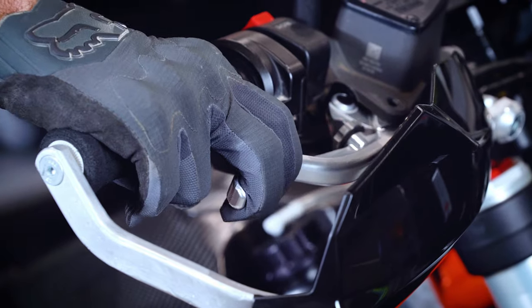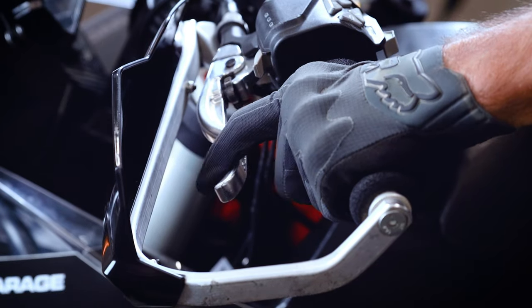Hello to everyone from the Rade Garage. Today we would like to introduce you the brake and clutch levers designed for enduro and off-road riding for this beauty KTM 790 890 Adventure.